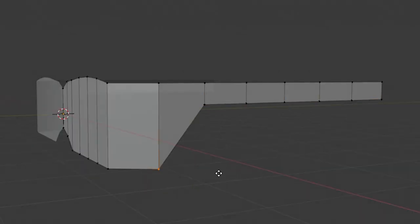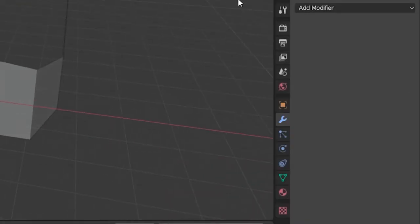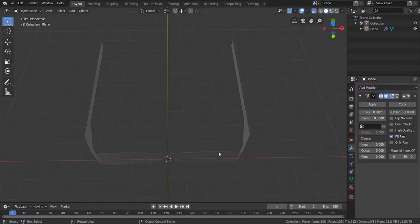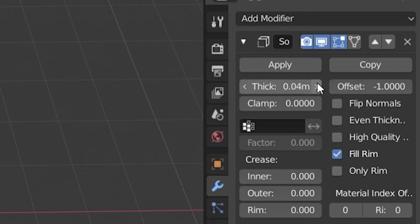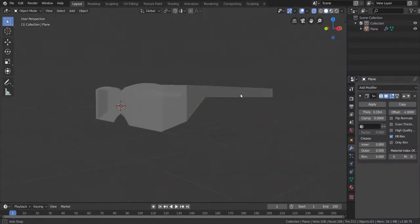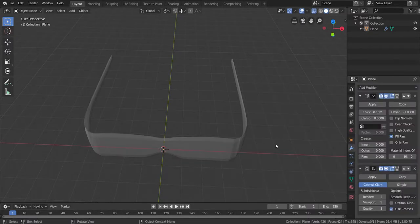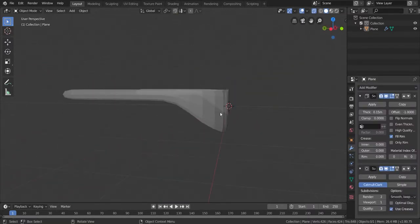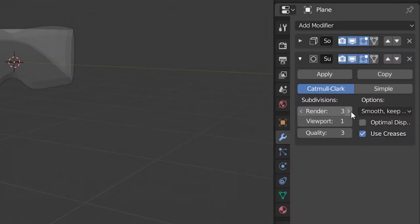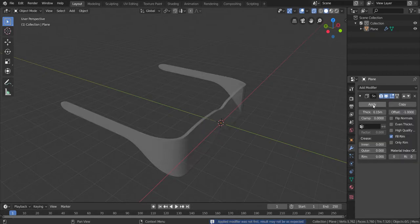This part needs to go up a little bit too. Making sure the lines look pretty good. Do the same thing over here with Control R, five lines, then select the bottom part and bring them up with G and Z. Now let's go back to object mode and apply our mirror. Then add Solidify — we're going to make it thicker, maybe 0.15 looks good. Add Modifier, Subdivision Surface to smooth it all out so it looks like real sunglasses. Set maybe three for render and three for viewport. Now apply it — apply the subdivision and also the thickness.